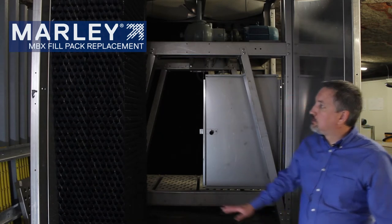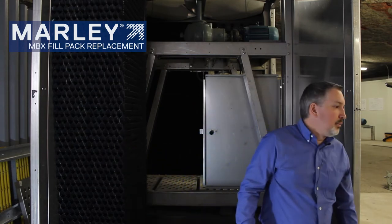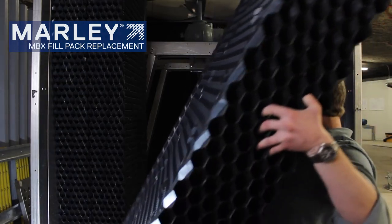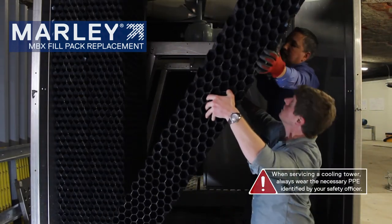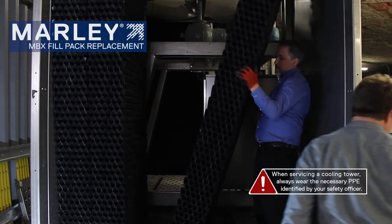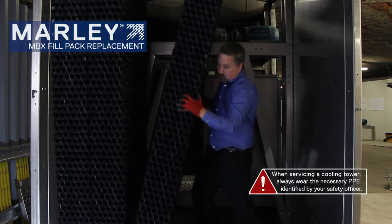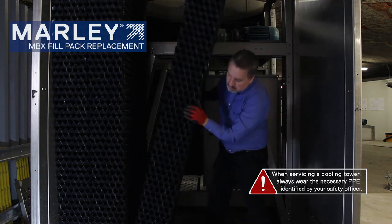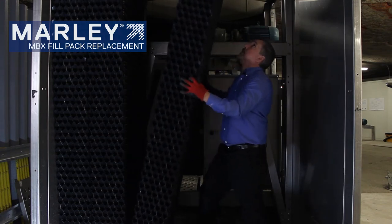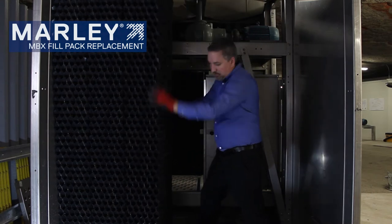We've already installed two fill packs here, so we'll grab another one and install the other two. We're now installing our third pack of MBX fill. We've got to get it up underneath here — get the bottom lined up, get the top lined up, under the fill retainers, and push it together.